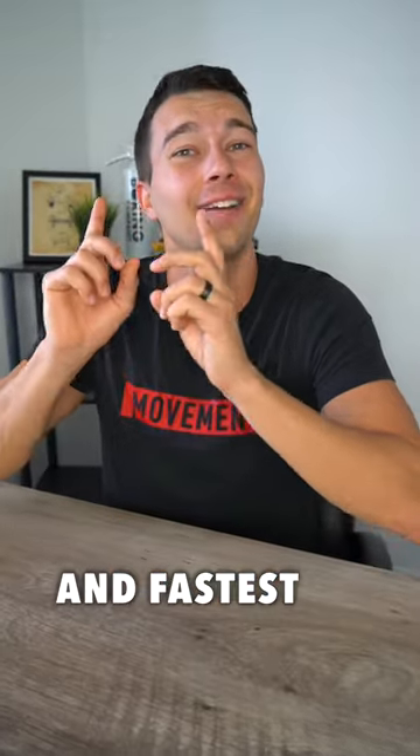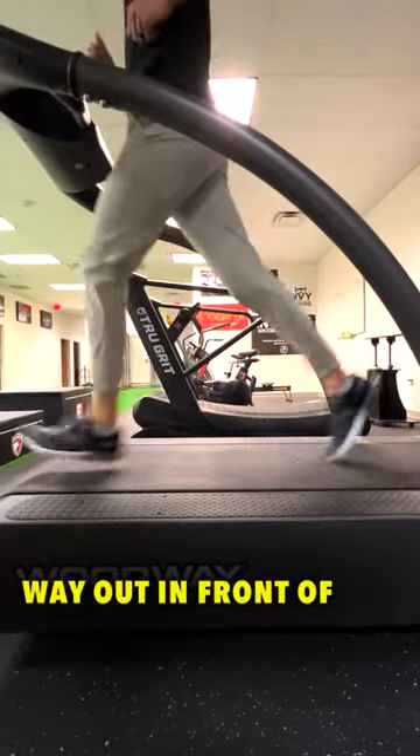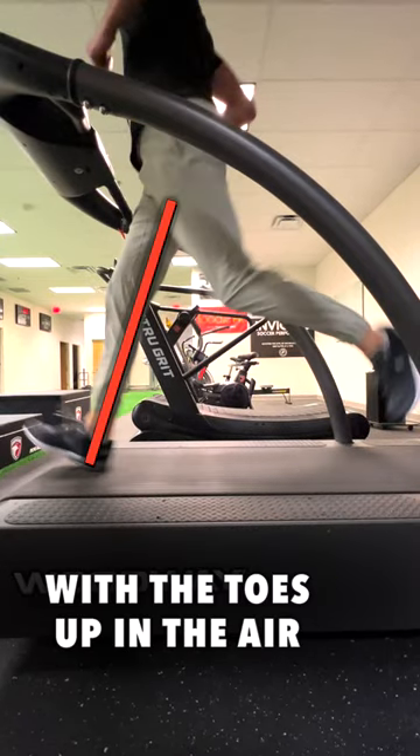Here's the easiest and fastest way to fix your running form. You'll often see runners contact the ground way out in front of the center of mass with the toes up in the air.